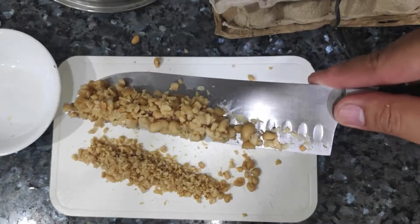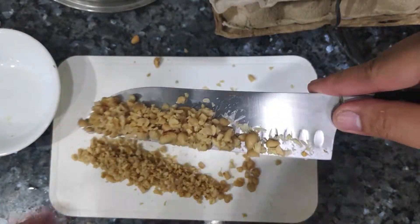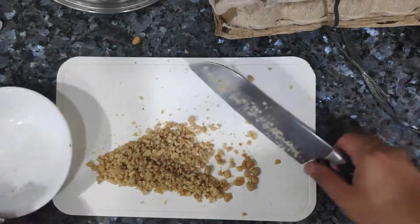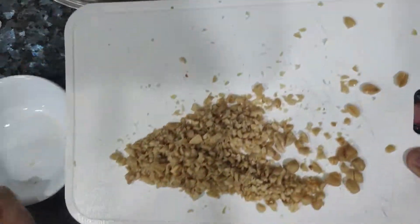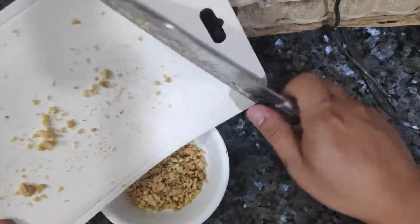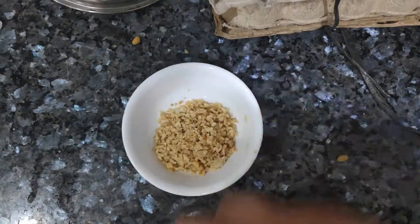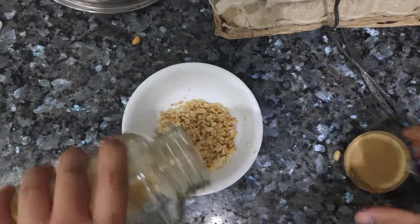Once everything's relatively even in size — relatively, I'm not perfect — put that all in a bowl. Mix in some brown sugar.